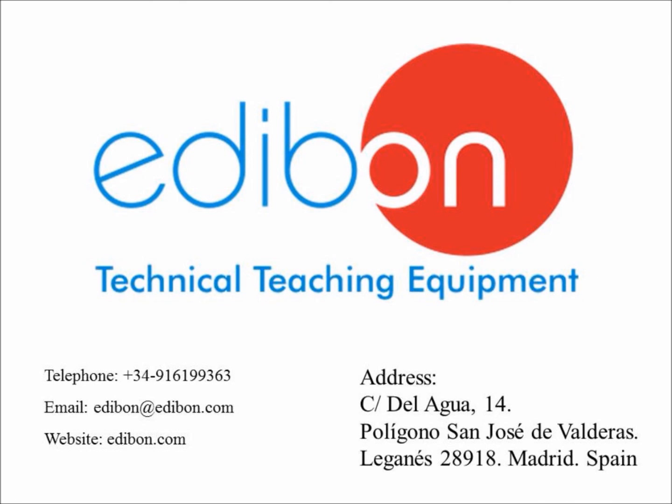Thank you for watching this video. A link to our website can be found in the video description below. For more information, please contact us by phone or email. We look forward to talking with you.